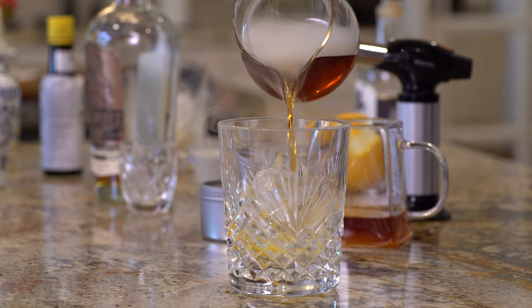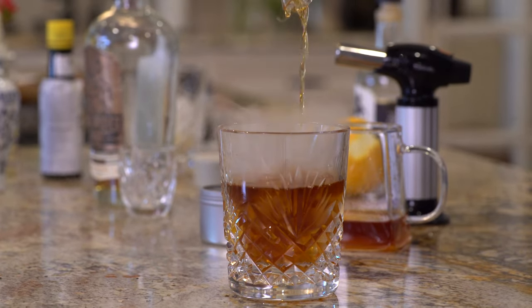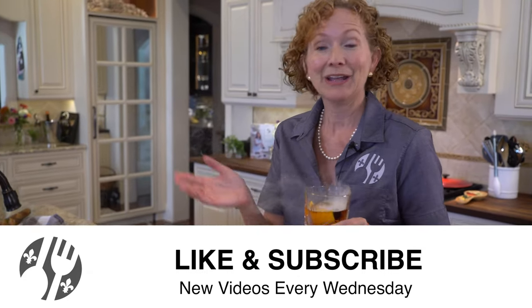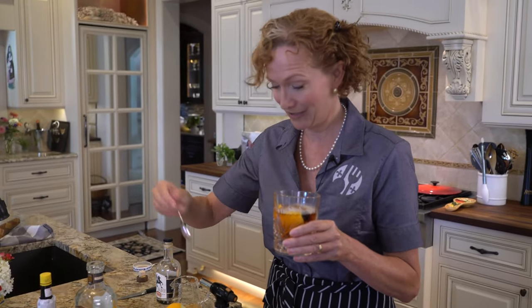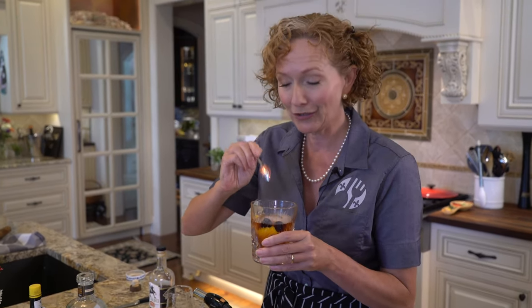Pour the smoked liquid over the ice and enjoy. Thanks for hanging out with me here at Lakeside Table, guys. If you want this recipe, head over to lakesidetable.com, print it out, and come on back for some more videos. I'll be here enjoying my Old Fashioned — I think I need a little extra cherry juice and a cherry. There is a little controversy on whether to add orange peels and cherries to your Old Fashioned. Do it, don't do it — do whatever you want. Cheers!